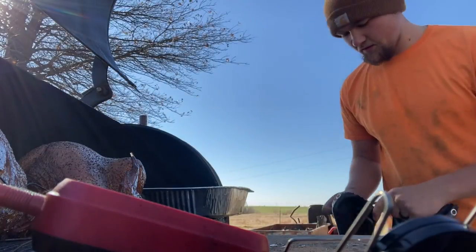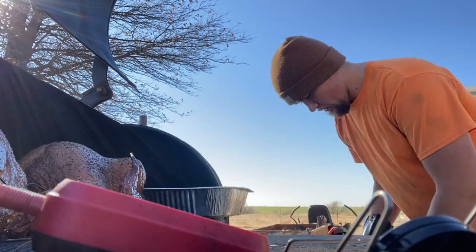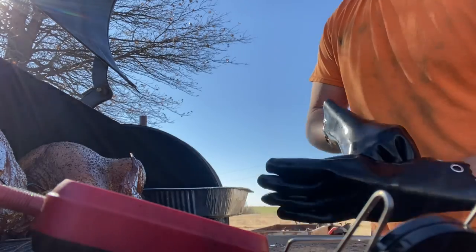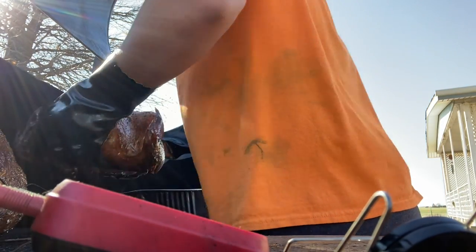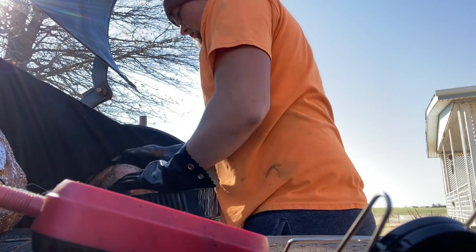We are back at the smoker, getting ready to put the two turkeys into the foil pans — the two turkeys that are ready to be put in the foil.